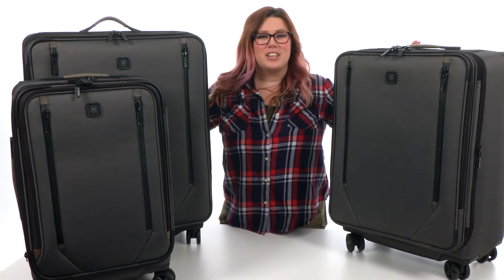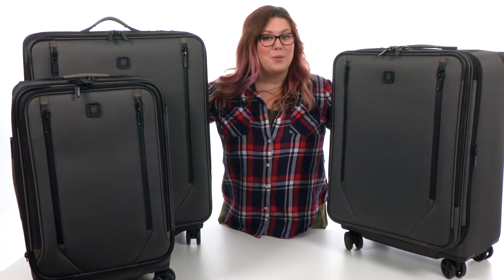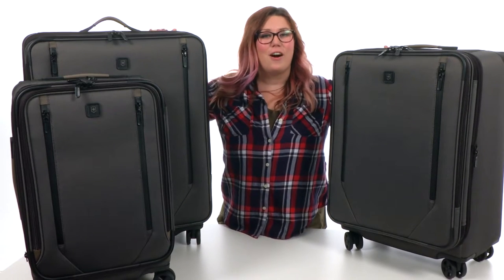Hey there, I'm Brooke and today we're going to check out the Lexicon 2.0 Dual Caster Uprights which come in a variety of sizes. They're all from Victorinox.